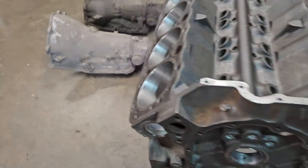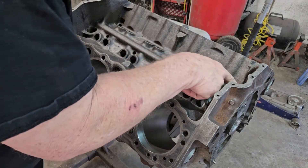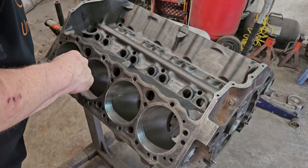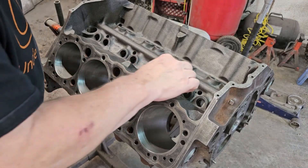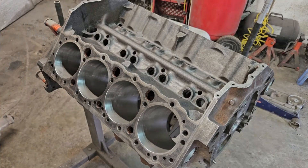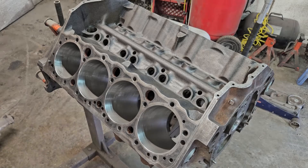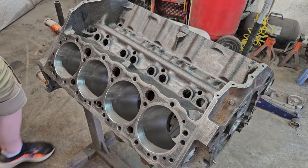She actually looks pretty good. There's not a lot of grit involved here — a little bit of stuff just from time, but she's looking like she's in pretty good shape. Let's flip this over and take a look here.